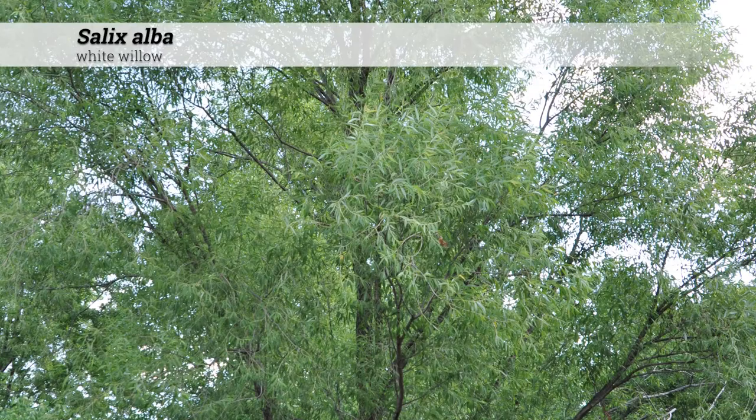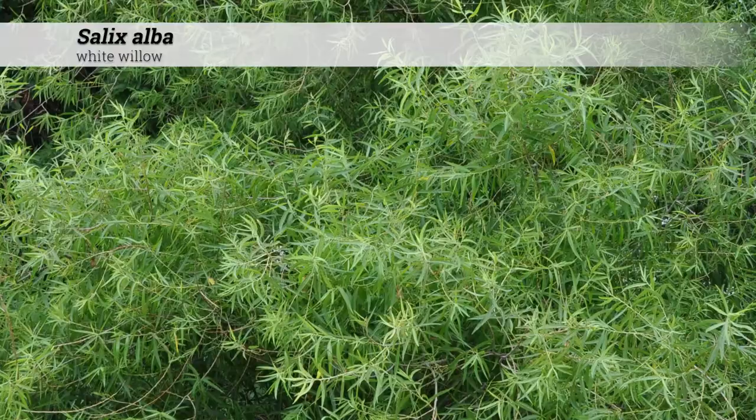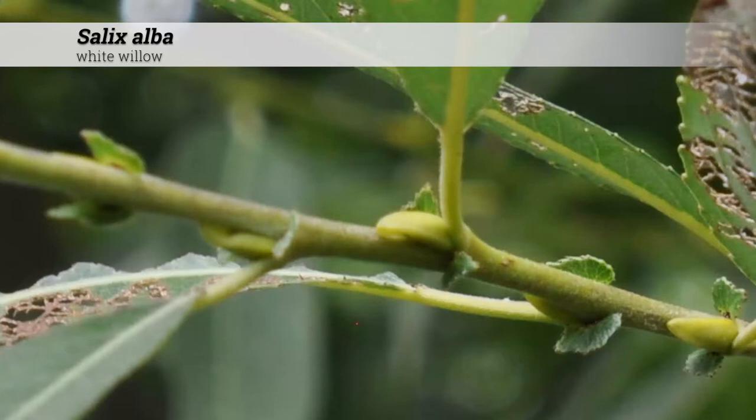Salix alba, white willow. These are trees attaining 50 to 70 feet in height, often with a weeping or rounded form.